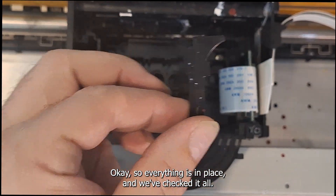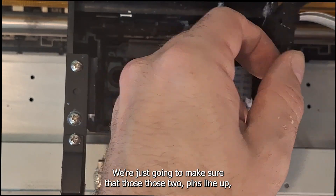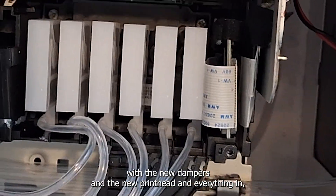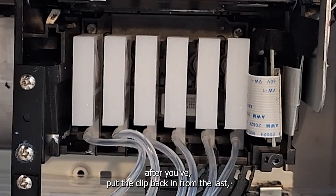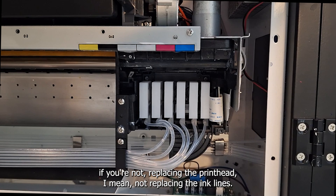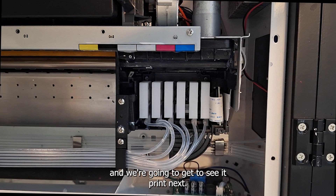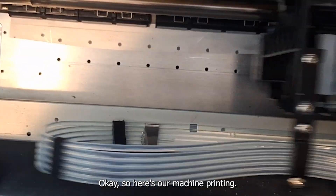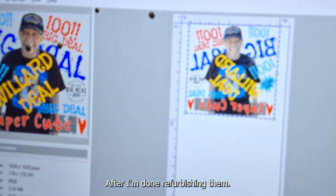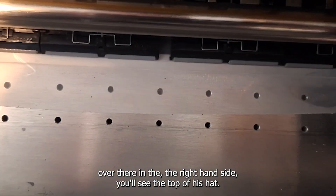Everything is in place and we've checked it all. Next, we're going to pop our cover back on — make sure those two pins line up and just slide it back in. Here's our machine with the new dampers and the new printhead and everything in. After you've put the clip back on, you can go ahead and reattach the dampers if you're not replacing the ink lines. Here is our finished video and we're going to see it print next. I've got it filled with a cleaning solution and distilled water — that's the way I like to test machines after refurbishing them. If you look closely, you'll see the prints coming out there on the film.